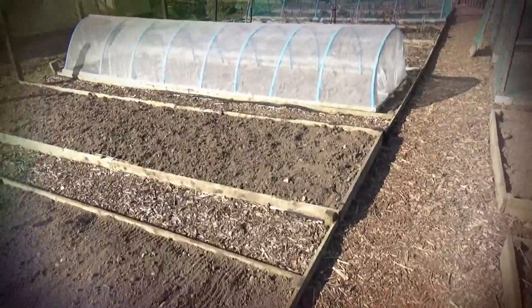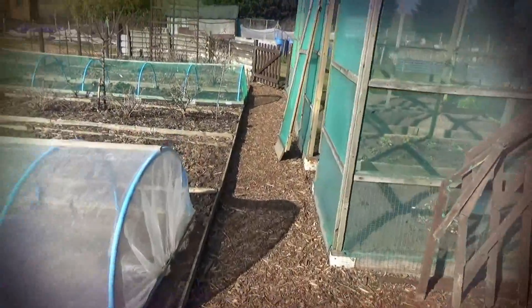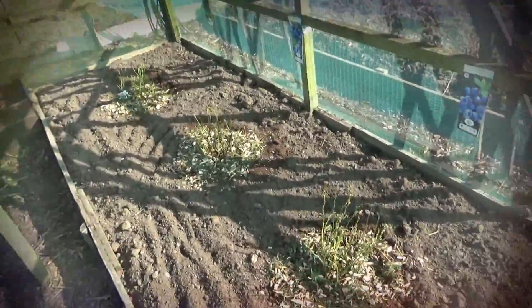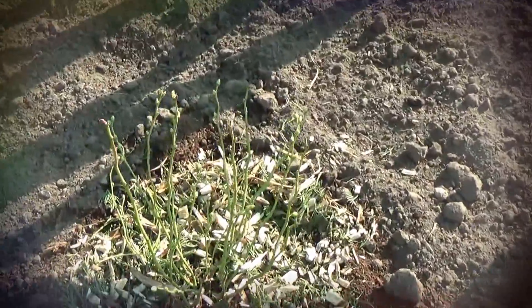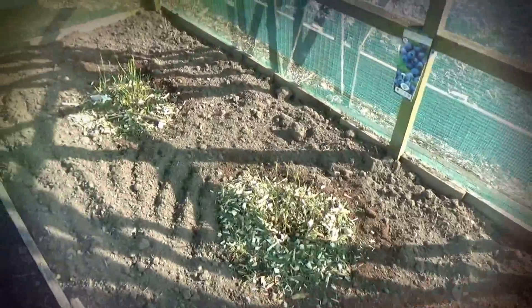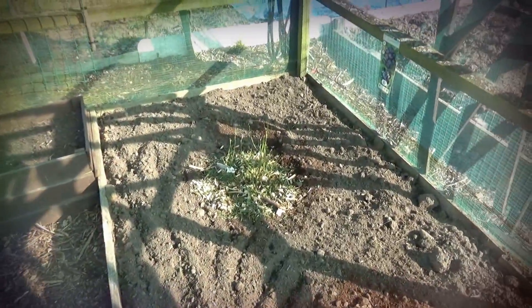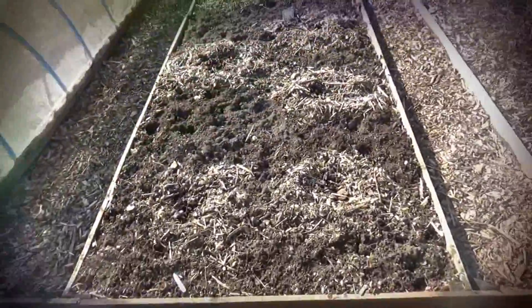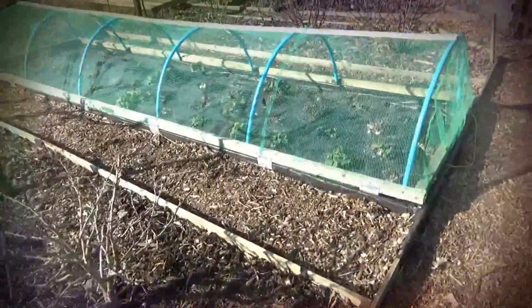Over the past couple of days, the missus had some blueberry bushes brought to her by a very good friend, and we've now got those in the cage. Let me zoom in — there we go. It's got wood chip around the top of it, which apparently helps with acidity because blueberries like acidic soil. I've also put sticky bands on the fruit trees.